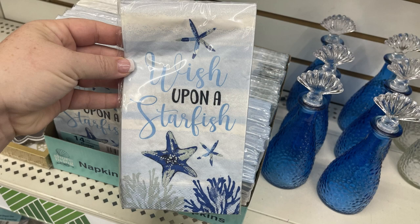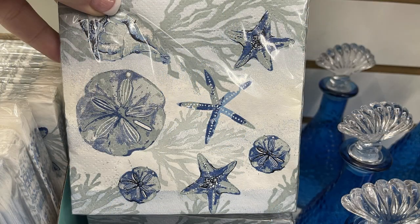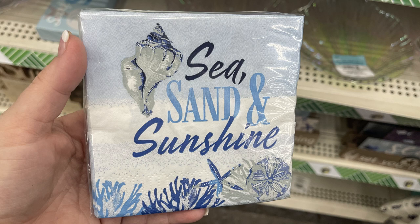Then they had a bunch of their napkin sets — the dinner napkins are 'wish upon a star,' and you get 14 in those packages. They also had some beverage napkins — you get 28 and those are a 10 by 10 inch napkin.